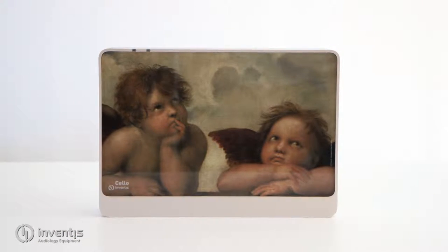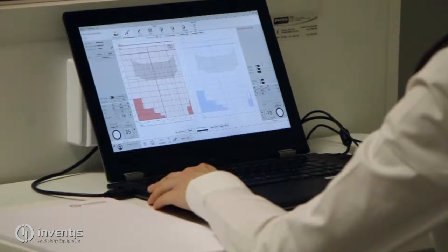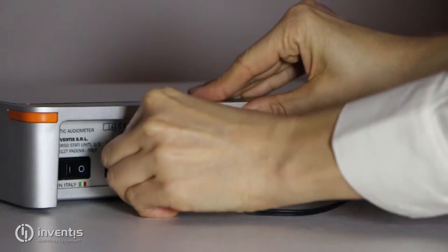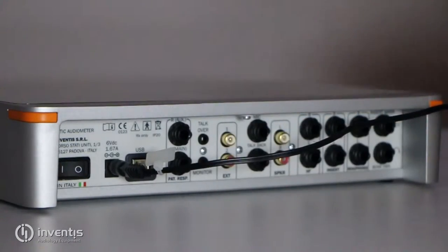The Maestro software installer is available on the Software Suite CD. All the connections on Cello are located on its rear panel. Positioned at the very left, there is the plug for the power supply and the power switch.